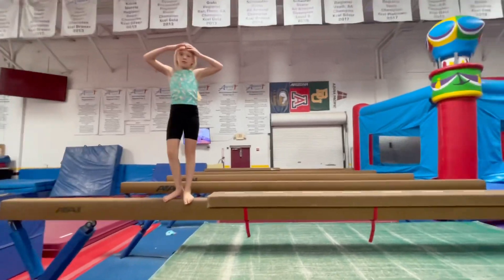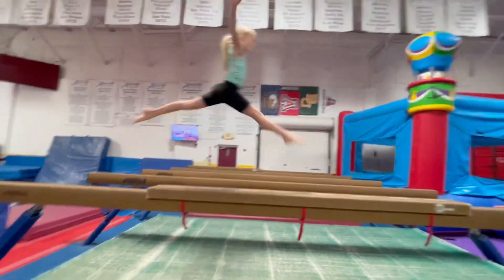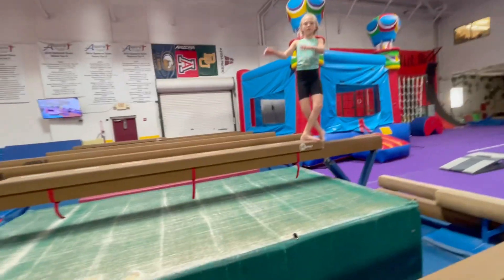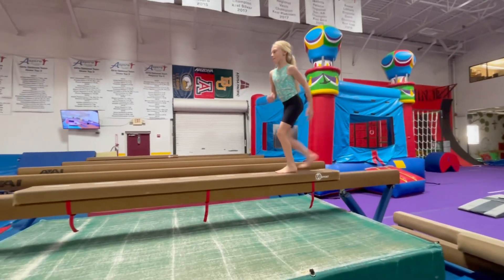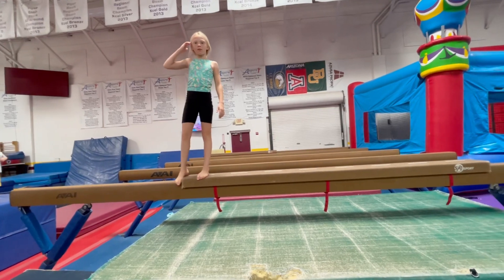Our main focus is going up and not traveling. Do one more and try and make it the biggest you can. Good. Now we can start moving on and try switch leaps.